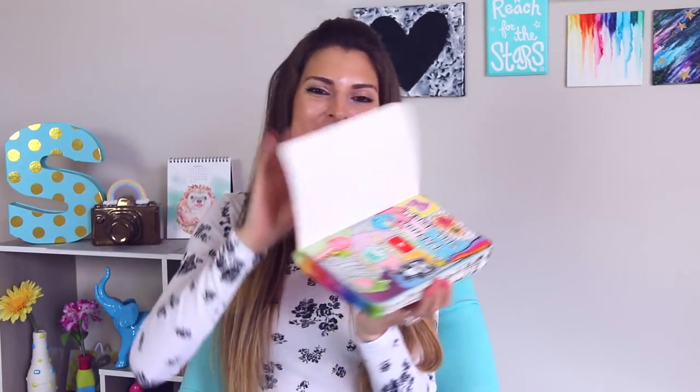So now without further ado, let's get on into wrecking the journal, making it pretty, and having fun!